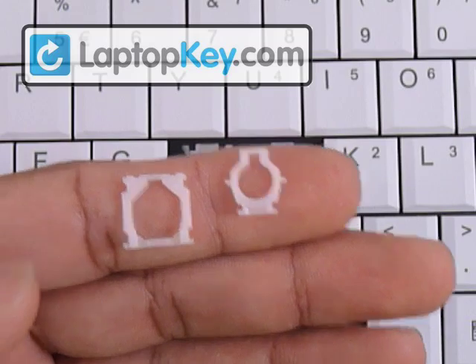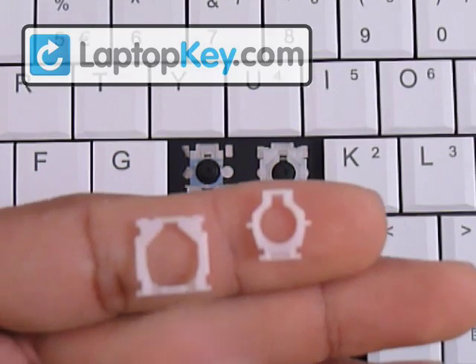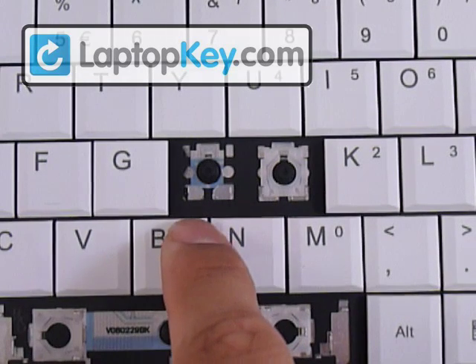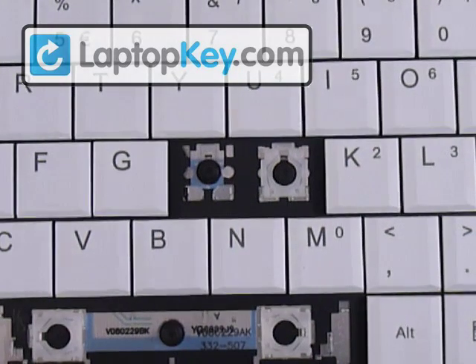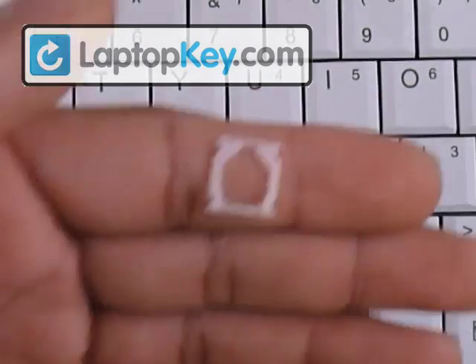The plastic hinges are dependent on the positions of the metal hooks. We're going to do three steps: the first is to click these hinges together to make one, the second step is to put that on the keyboard, and the third and final step is to put the key cap on top. Then we'll do the large space bar also.